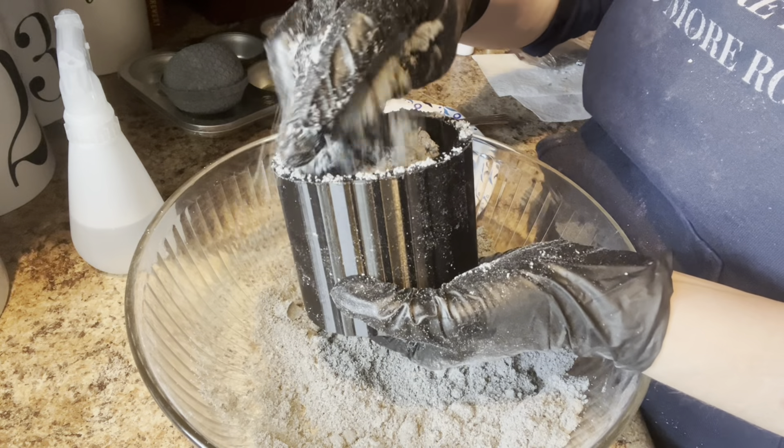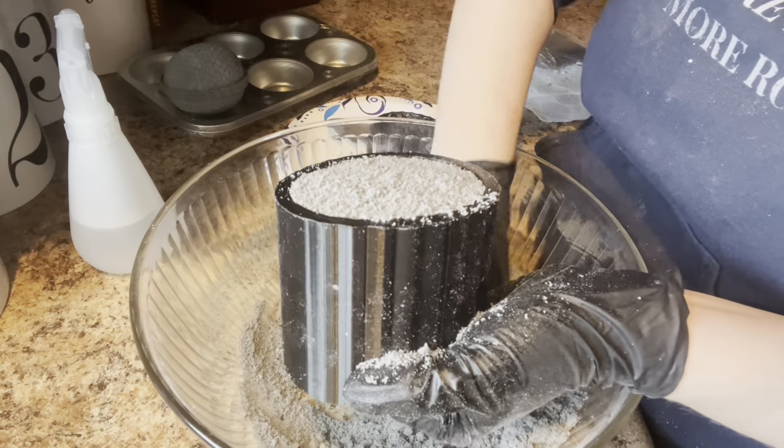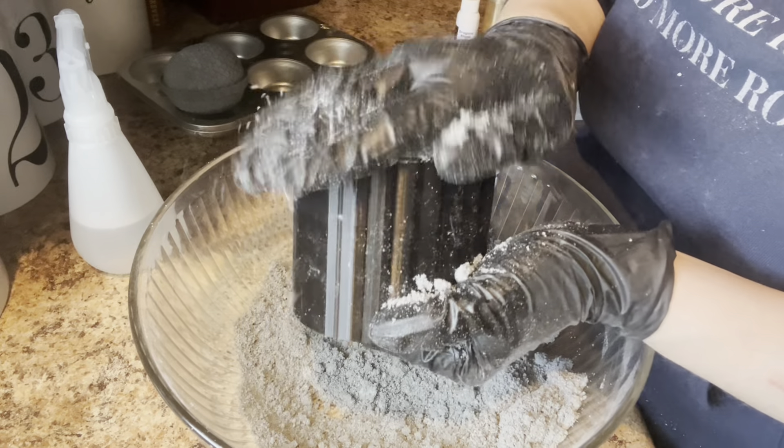Once they're dry, if I decide to paint them or add some glitter mica or something to make them nice and shimmery, I'll show you that too.